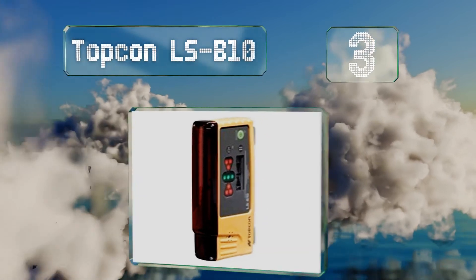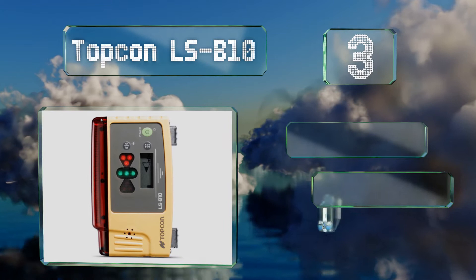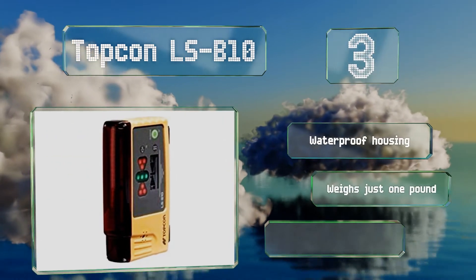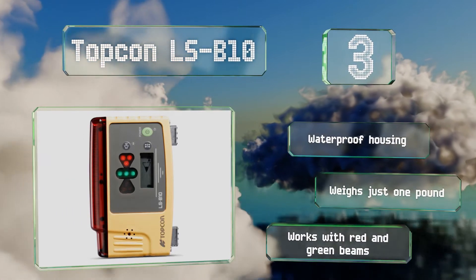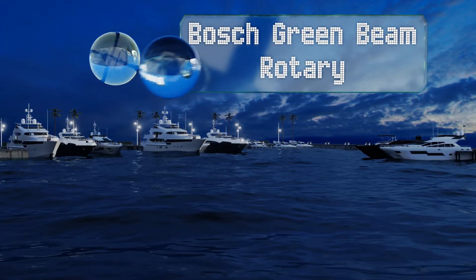Nearing the top of our list at number three, the receptor on the Topcon LSB 10 protrudes from its body in a way you don't see on its competition, creating an area of sensitivity that encompasses 270 degrees around its frame. That makes it much easier to find your line at any angle. It's equipped with a waterproof housing, weighs just one pound, and works with both red and green beams.